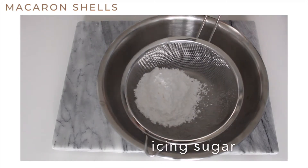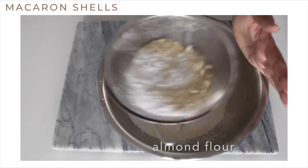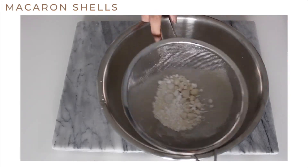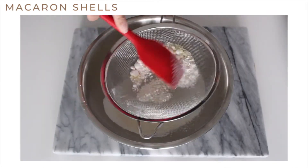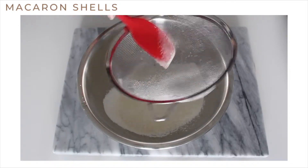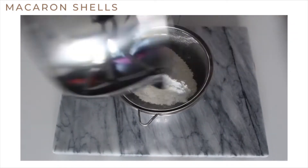First we're going to sift the icing sugar and almond flour together. I like to sift it twice to make sure there are no clumps left.